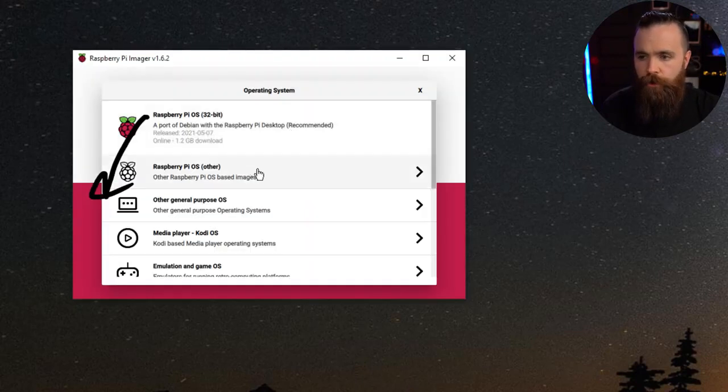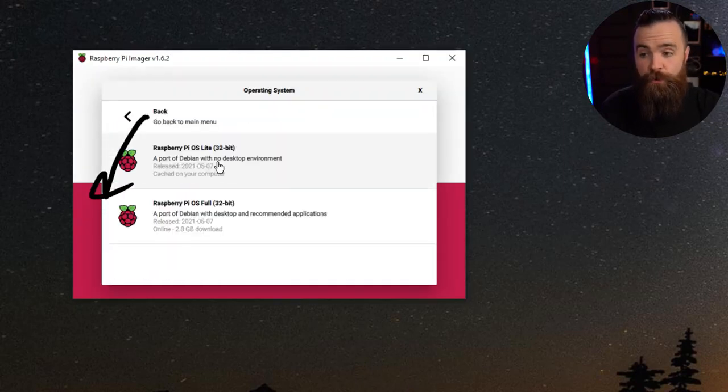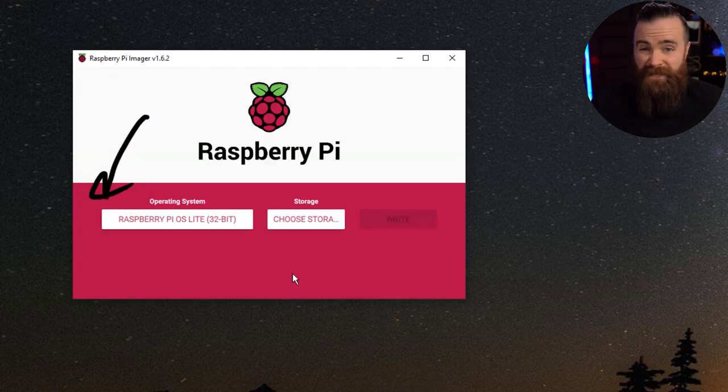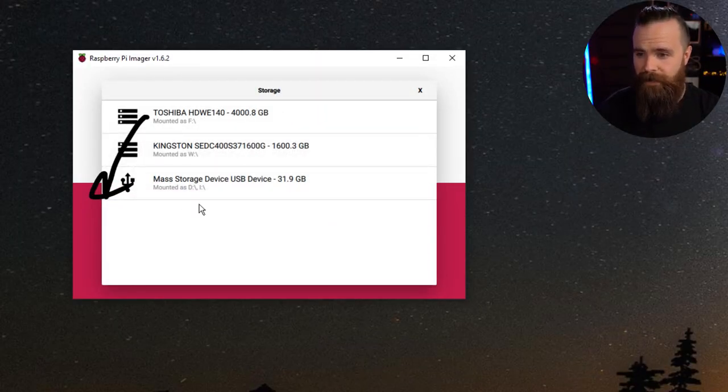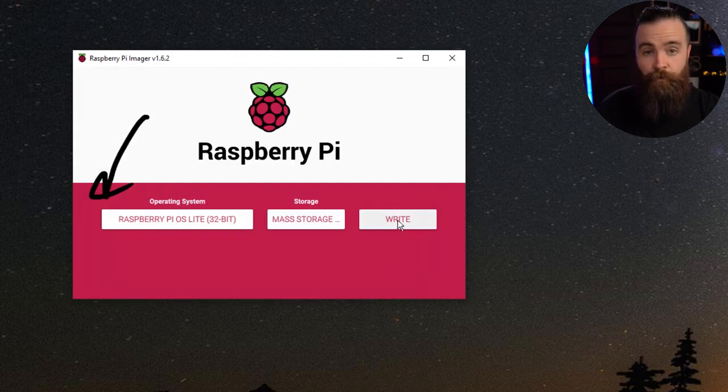Click on 'Choose OS', go to Raspberry Pi OS Other, and choose Raspberry Pi OS Lite. That will give us a server image — no GUI — so it downloads quicker, installs faster, and we don't need it since it's going to be headless. Then choose your storage and make sure you select the correct device — my 32 gig micro SD card. Then click Write.